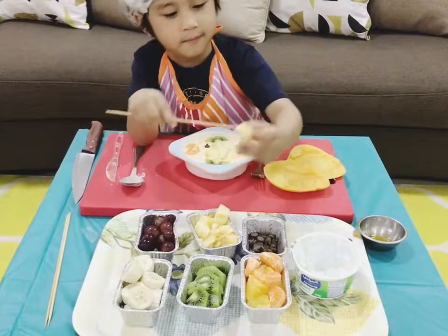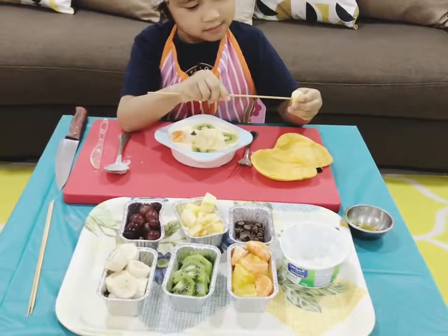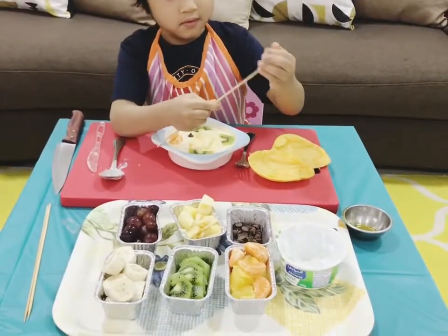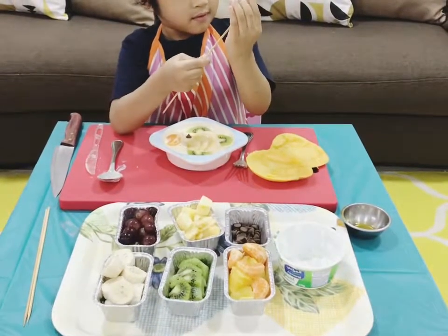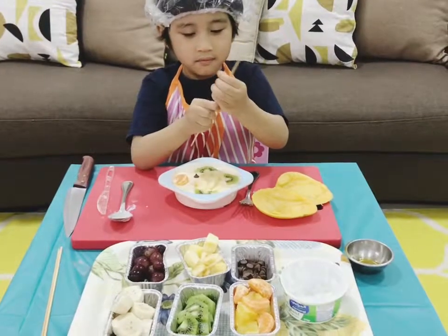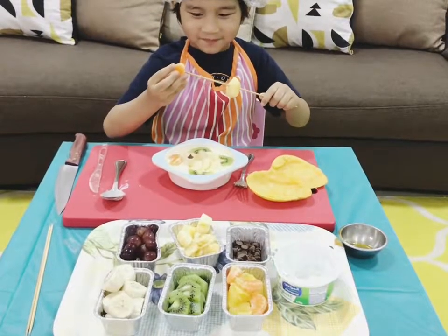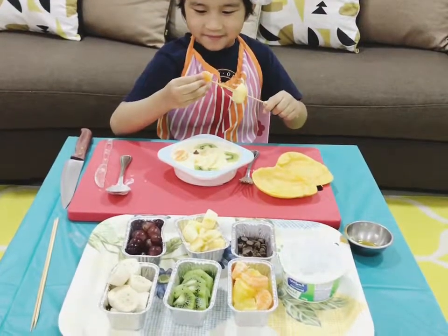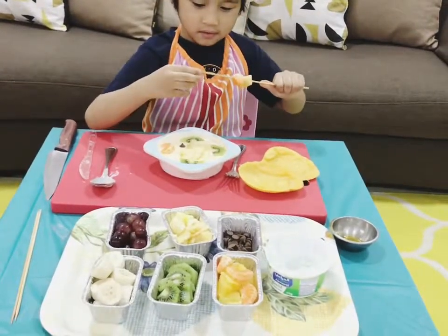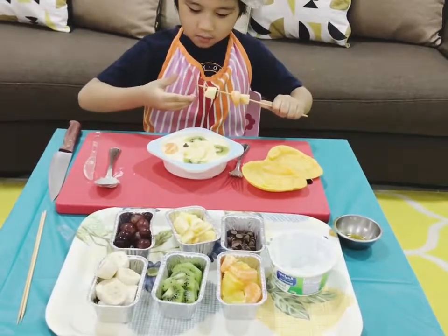Now make the fruity dipsticks. Thread the chunks of your favorite fruit on the barbecue sticks. Be careful with the pointy edge. I put 2 oranges and 2 apple chunks in this stick. There are 4 slices of fruit in this stick.